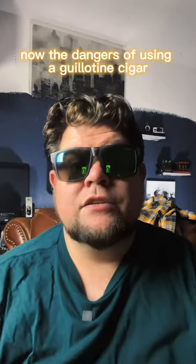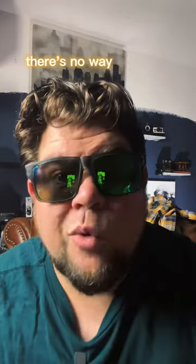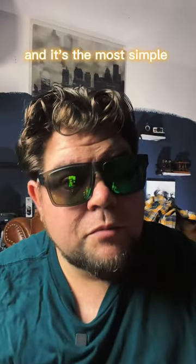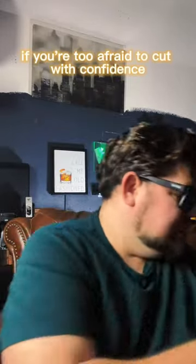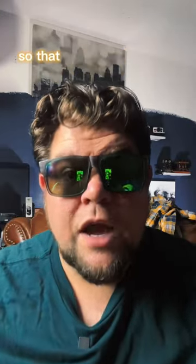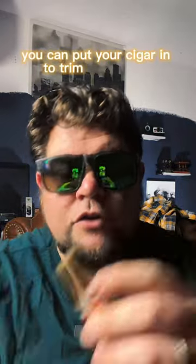The danger of using a guillotine cigar cutter is you might cut too much off, because there's no guide — there's no way to stop it. So while this is the most common and most simple way, you gotta cut with confidence. If you're too afraid to cut with confidence, I recommend getting one of these — it's a cigar cutter that has a backing to it, so that way you know just how far you can put your cigar in to trim the cap off.